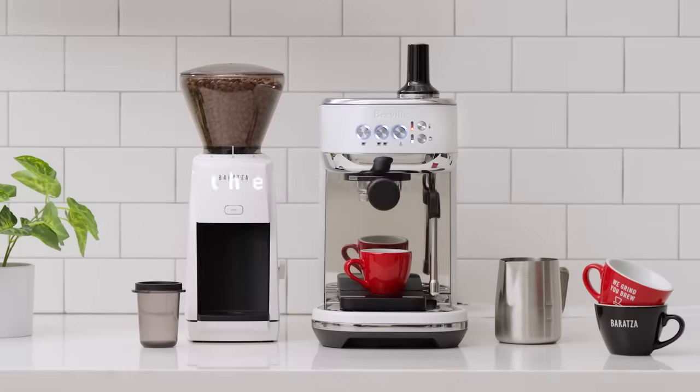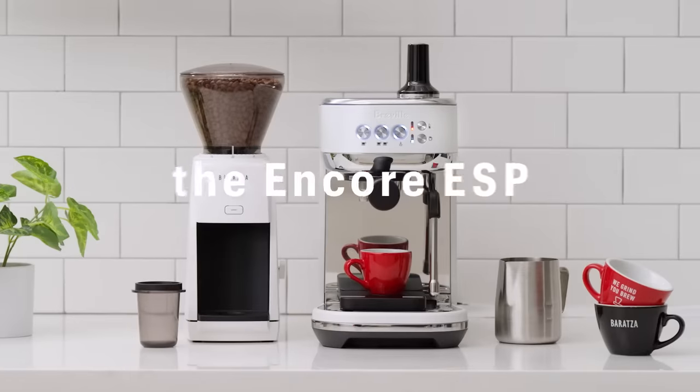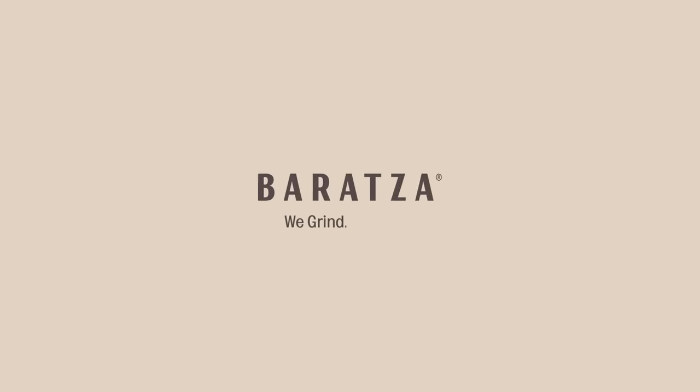See how good your espresso game can be with the Encore ESP. Baratza. We grind. You brew.